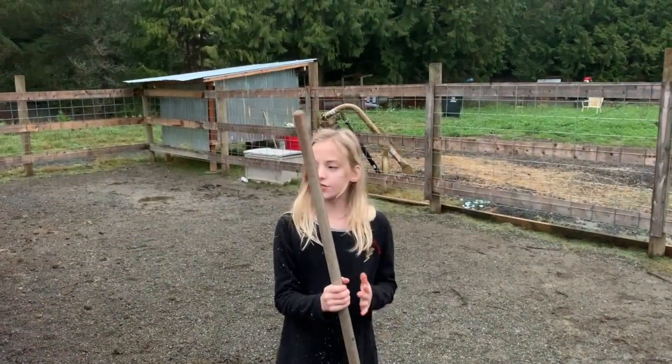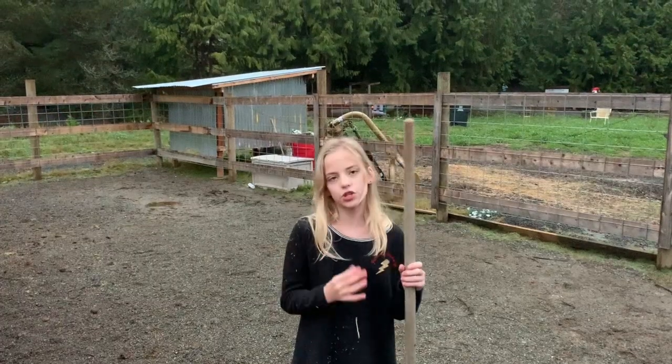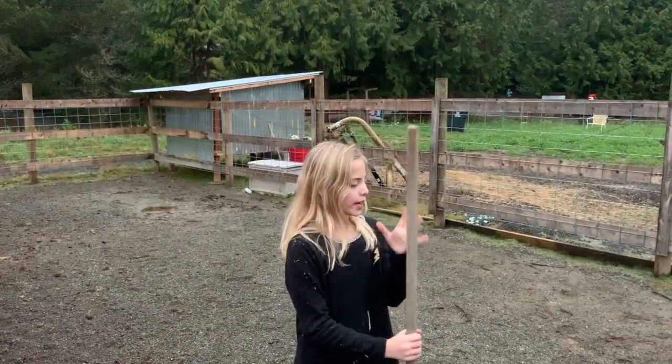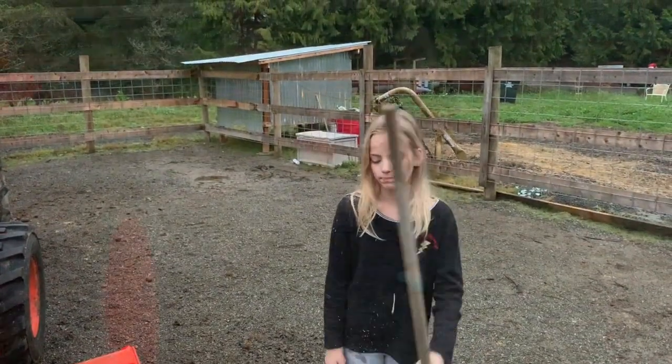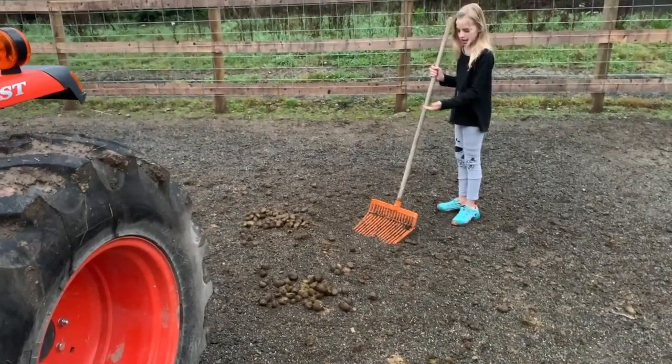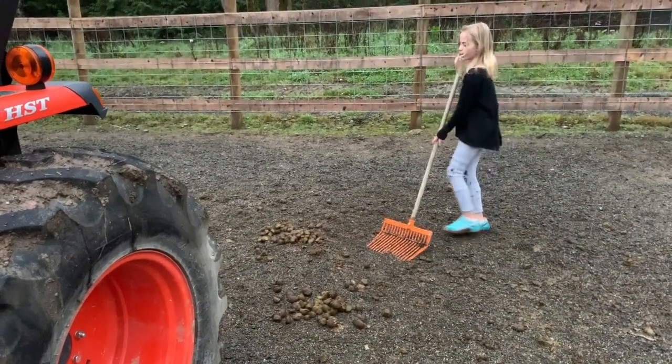We also need to scoop her poop between every time she eats to make sure she is drinking enough water. That's why we have these two pitchforks in here, a wheelbarrow and a tractor. If you take a look, you will see I am surrounded by poop — so I think she is drinking enough water.